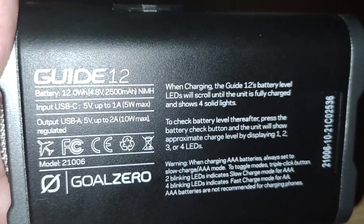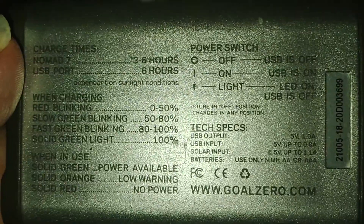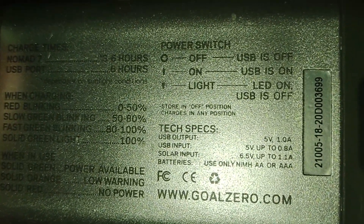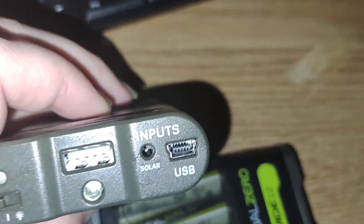The Guide 12 is 12 watts power output. I believe the Guide 10 Plus — looking at the back of the old system — is about 10.5 to 11 watt hours.